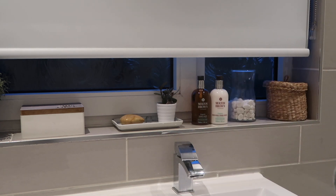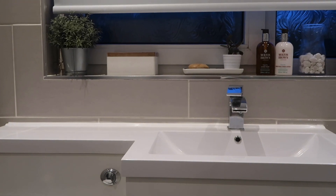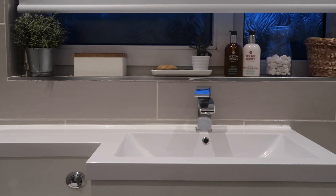On our little homeware shopping spree we also got some new hand wash and hand lotion. I always think it looks really nice to have both of them sitting out, and I don't tend to put anything else on the sink worktop just to keep that area nice and clean.